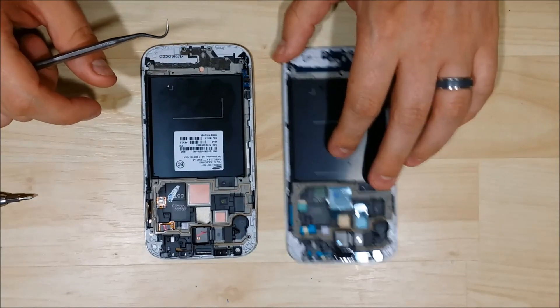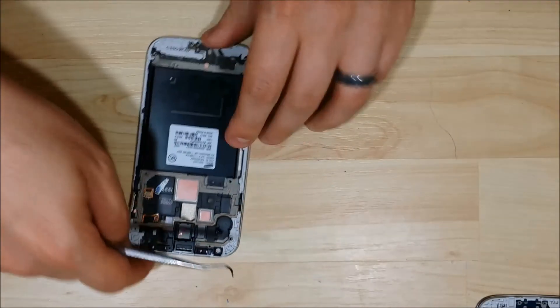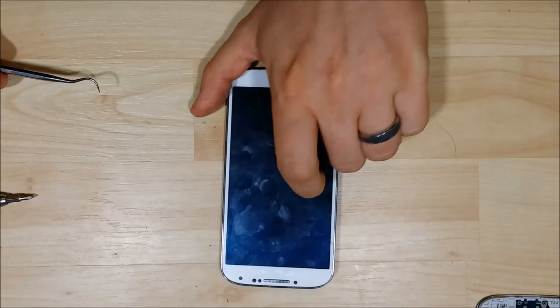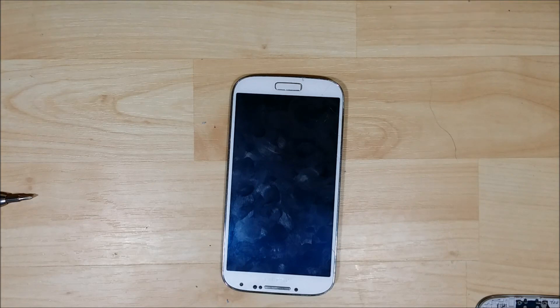The next step is going to be removing the glass off the front of the device — go ahead and click the button in the bottom right to follow that video. If you found this helpful, go ahead and like the video. Thanks for watching as always.